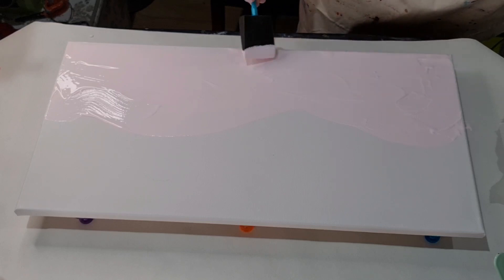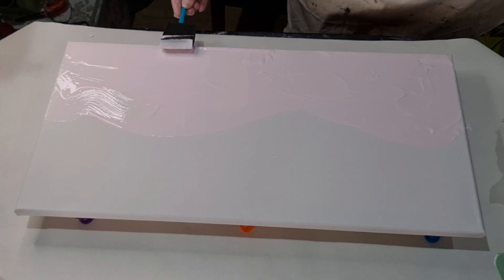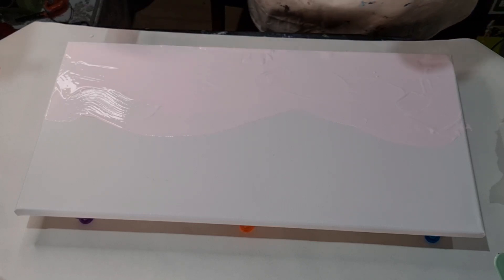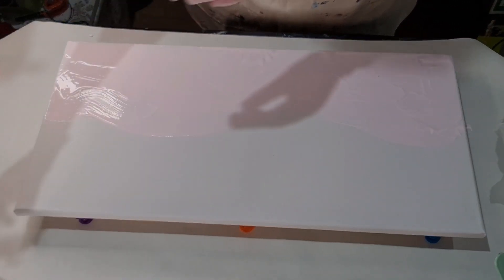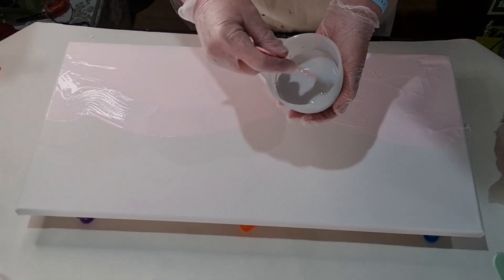It's a pretty pink color, I like that. I'll stick that in there and the color that I'm going to use on top is this color...